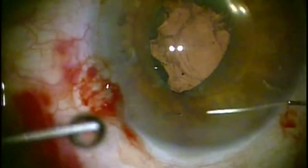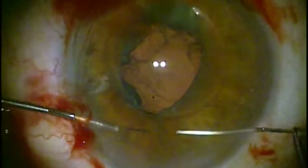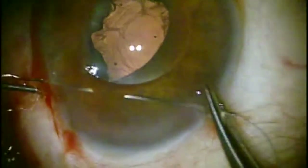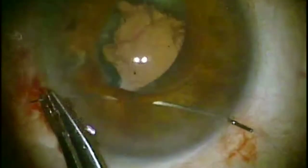I try as much as I can to put the sutures at the 3 and 9 o'clock positions, and I'll go over this a little bit later. I find that this provides the best cosmetic result and less torsion on the lens.